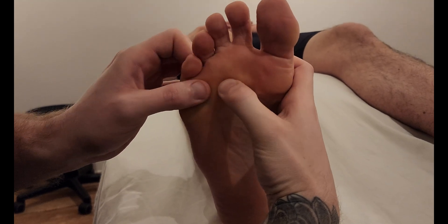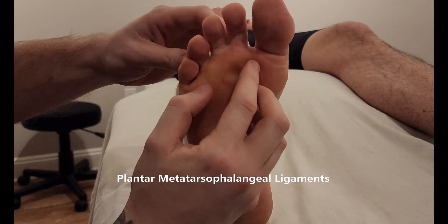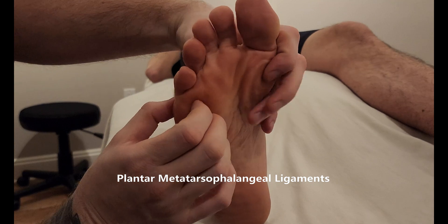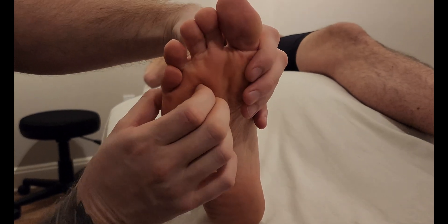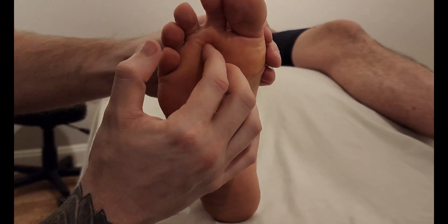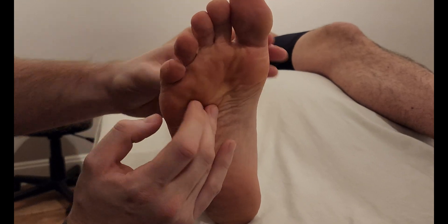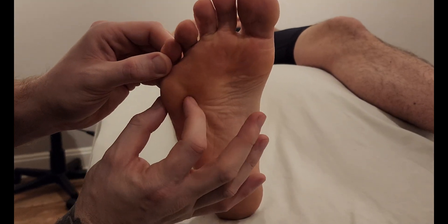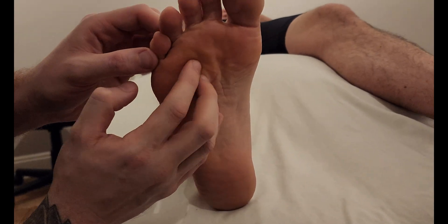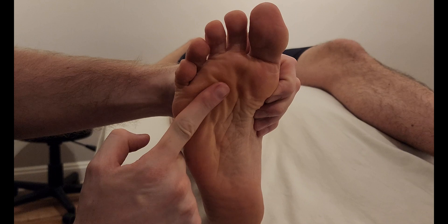Now the transverse head has an interesting origin — it originates from the intermetatarsal ligaments in between the metatarsals. I'm basically lifting up and down in between each one of these metatarsals. For palpation, you want to go into the spaces between the metatarsal heads and strum the ligamentous tissue in between them, which holds them all together — that's the origin of the transverse head.